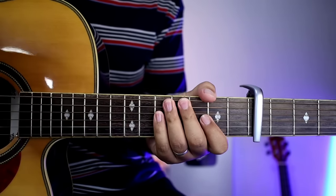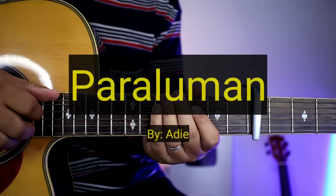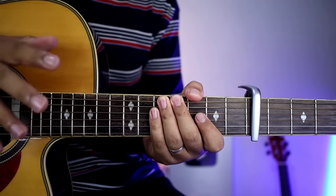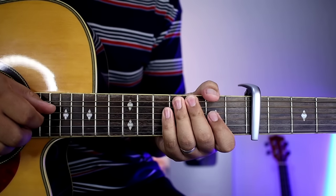Hello guys, welcome sa ating bagong video tutorial. Tatuturo natin sa inyo ngayon ay yung plucking version ng kantang Paraluman ni Adie. Kung gusto nyo matutunan yung strumming version nito, don't worry, meron tayong tutorial nun. Ilalagay ko yung kanyang link sa pin comment natin sa baba.